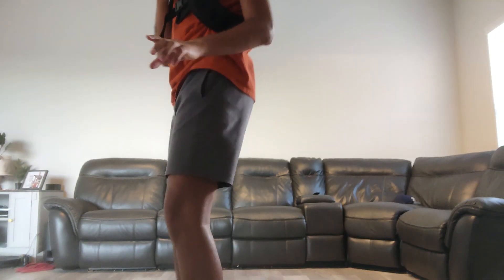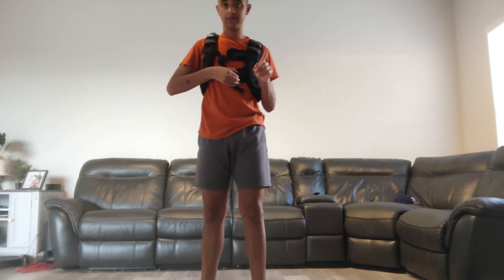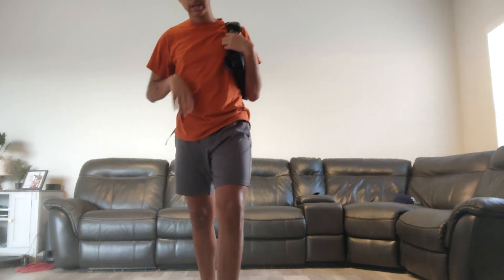Good job, friends! All right, I'm gonna get a water break, so you'll be staying tuned — and after the water break, we'll be doing squats and planks.